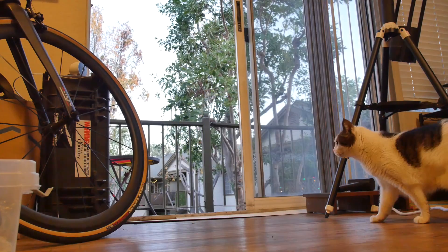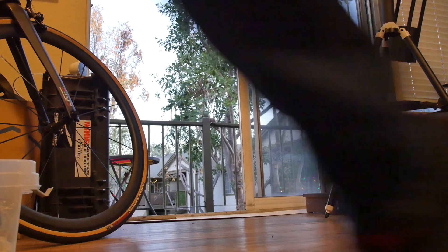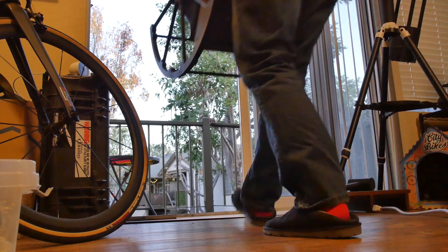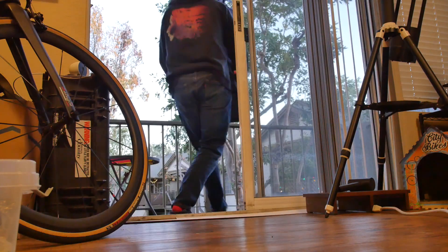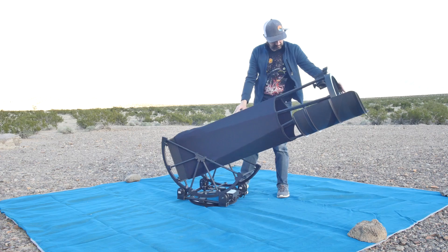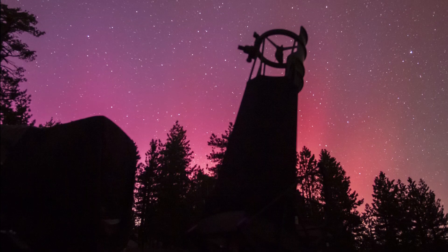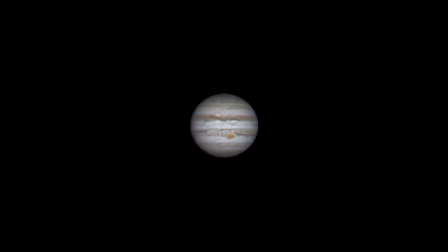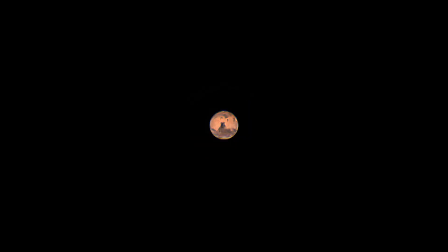Since building my 12 and a half inch Dobsonian telescope, seen in previous videos, I've wanted to give it a try for planetary imaging. In the past I've imaged the planets with an 8 inch 1200 millimeter focal length Dobsonian with some pretty good results, so my new scope should be much more capable.